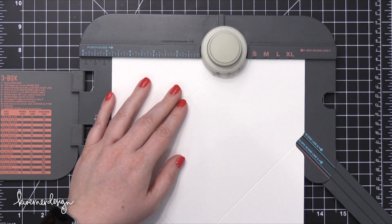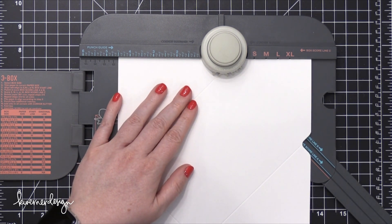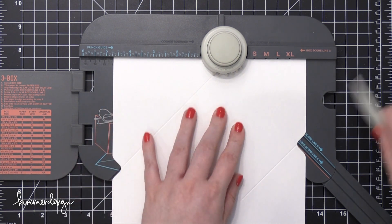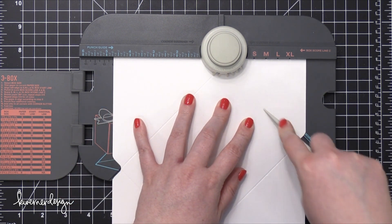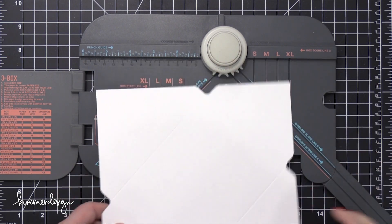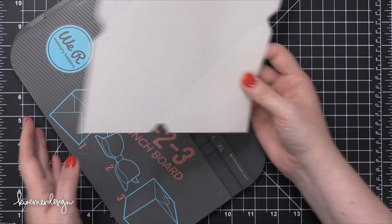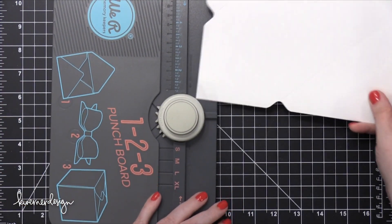A lot of envelopes out there aren't meant for lots of water or paint on them because the paper is very thin and it kind of breaks down. So it's a really great idea to create your own envelope if you're going to be doing a lot of inking, water coloring, or stamping on your particular mail art.